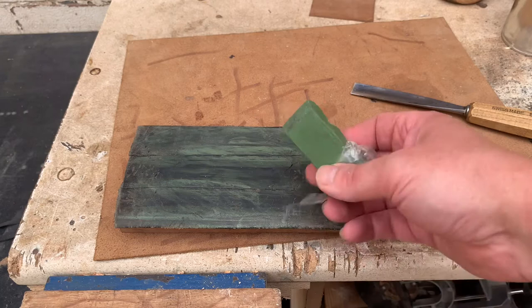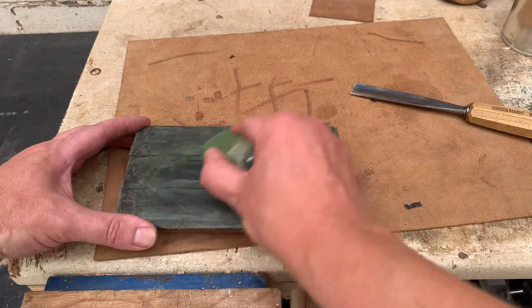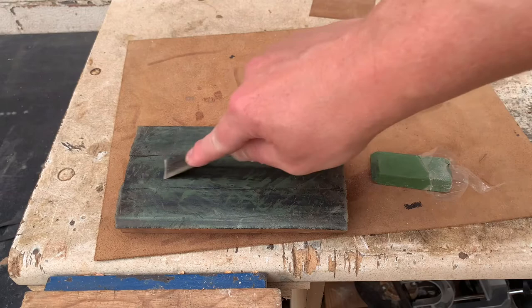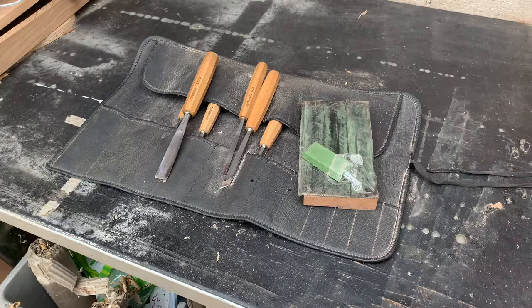We've got some polishing compound. You can get this in red or green — different grades — it doesn't really matter. Some people argue that the leather on its own will do a good job, but I think the polishing compound makes it a little bit faster. All I would ever do is just colour that in and then use it as you go through. Just a few strokes like that is all it takes to keep that edge beautifully honed. We keep the leather strop on the block and the polishing compound with our roll of carving chisels, so you know you're always going to have that to hand.